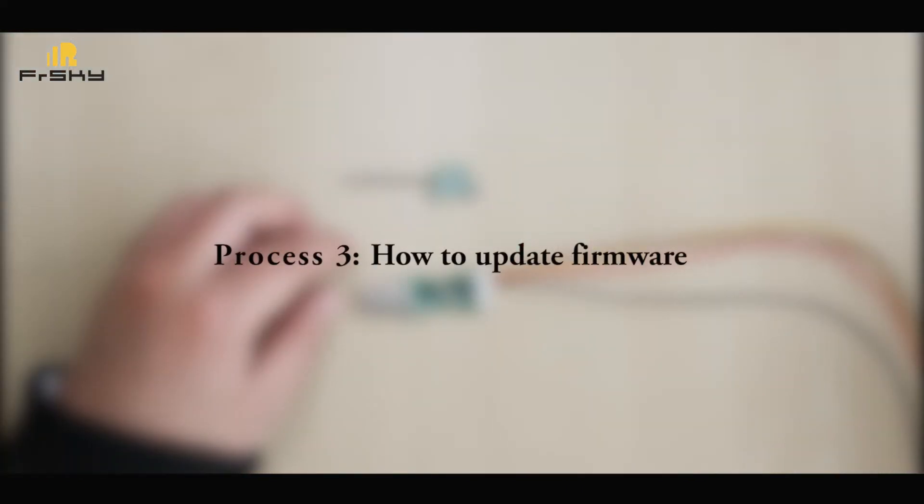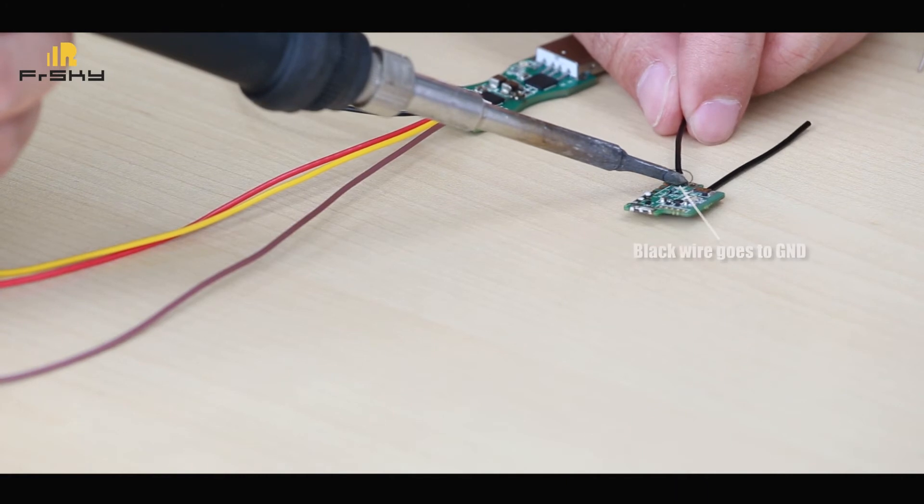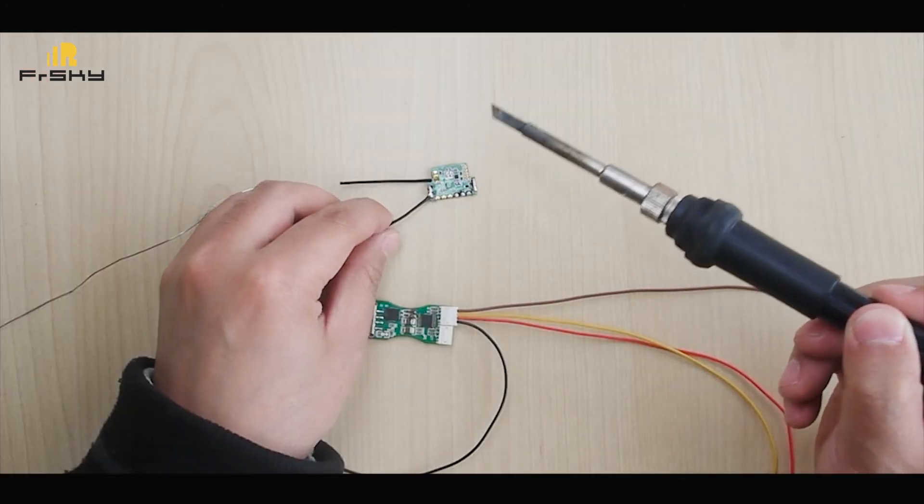How to update the firmware. Connect the wiring: black wire goes to the ground pin.